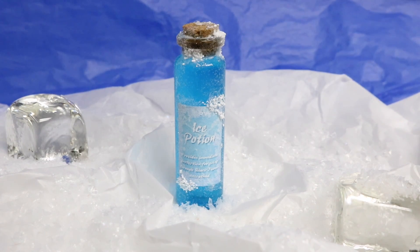Today I'm going to show you how to create an ice potion. This will be a great addition to your potion prop collection we've been making along the way. The ice potion is said to give immediate protection to anyone walking through black flames and have them come out unscathed.